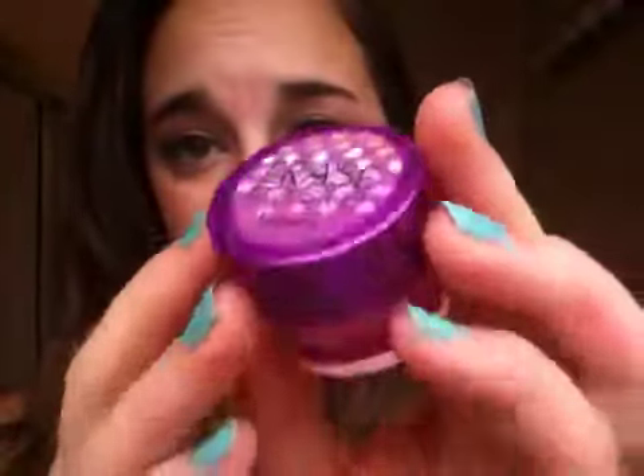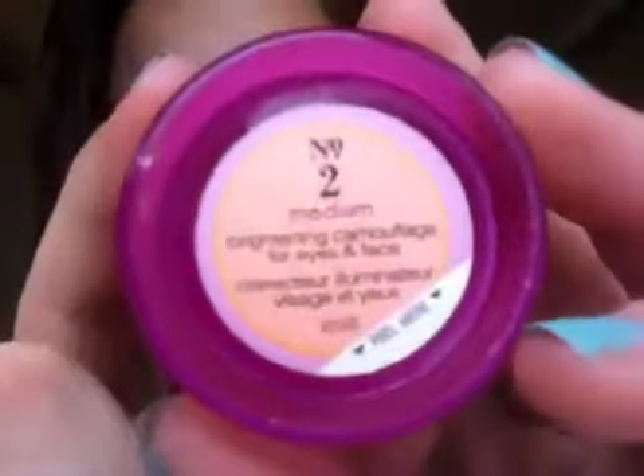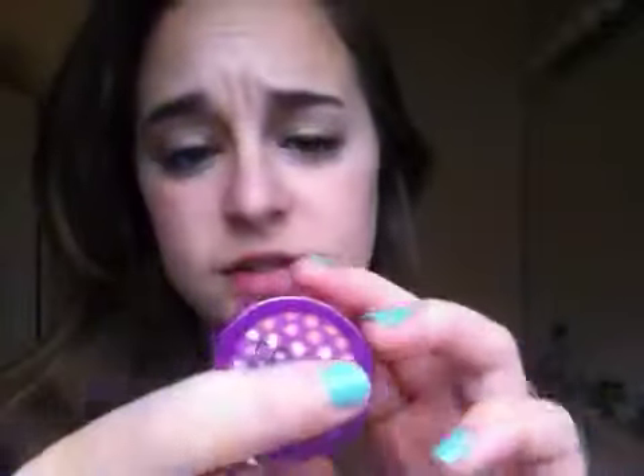So this is what it looks like. It's supposed to be an under-eye concealer that cancels out purple — the peach and salmon color is right across the color wheel from purple, so it's supposed to cancel it out. I have it in number two, medium. It says this is a brightening camouflage for eyes and face, so if you have veins showing anywhere — even on your eyelids — you can use it there. This is not for blemishes or red spots; you wouldn't put this around your nose unless you're looking to cover up purple.